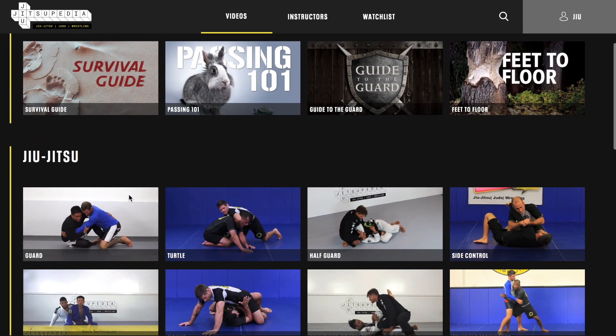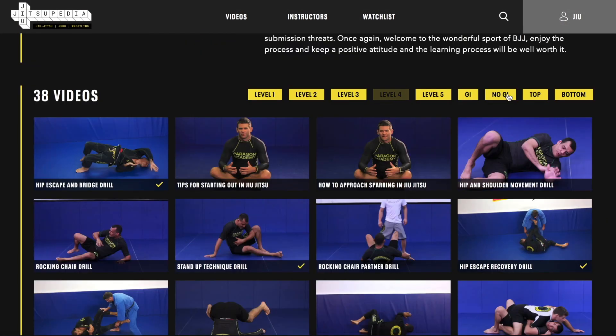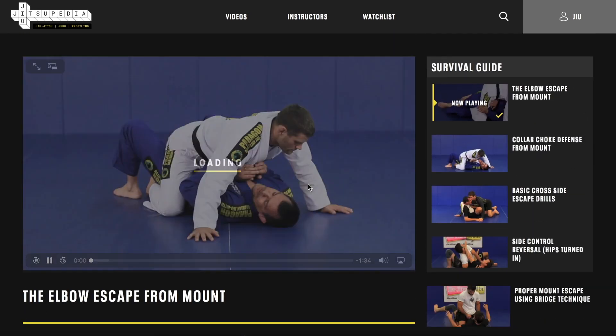Looking to improve your skills? Please like and subscribe to our YouTube channel and visit our website jujitsupedia.com for thousands of videos in judo, jujitsu, and wrestling — all levels, beginner to advanced.